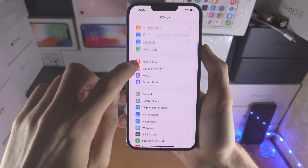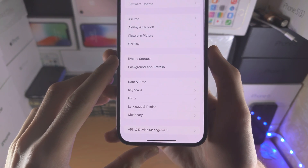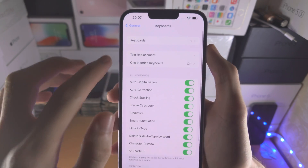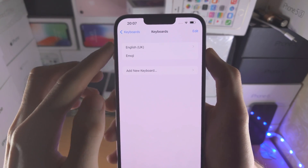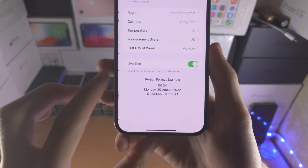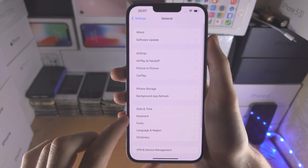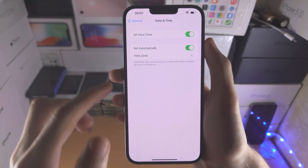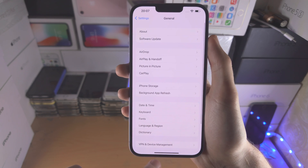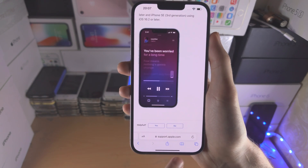Before proceeding, go to the General area of settings, find Keyboard and Keyboards — you may need to change your keyboards back. Also check Language & Region and change these back if needed. The date and time may also need to be changed back. Once you've verified this, go back into the Safari browser.